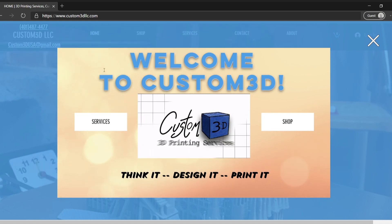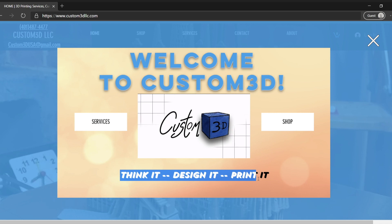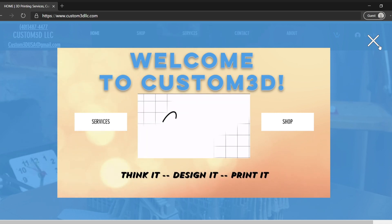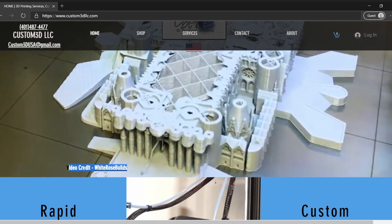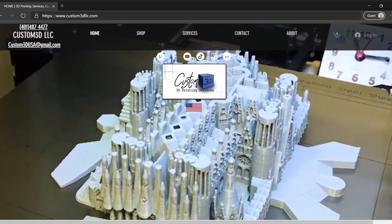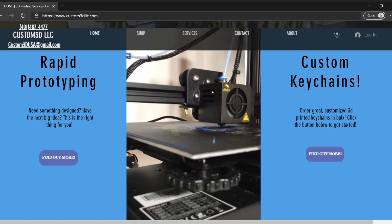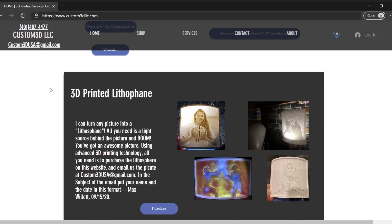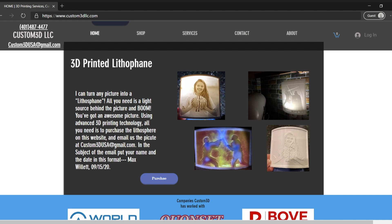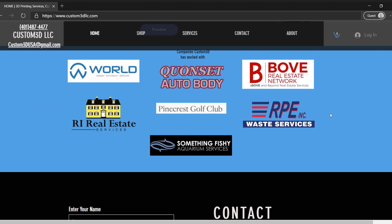Now I just wanted to show you around my website. When you first get on, there's a pop-up that shows services and shop, along with my 'Think It, Design It, Print It' slogan and my animated logo. Exiting that, you can see a great time-lapse I found on YouTube — I make sure to credit the guy who filmed it and link it. I also have my logo and all my social links. There are a couple of different services I offer listed, a time-lapse, and an explanation of a local foundation I've worked with. And this is one of my featured products, the Lithophane — a lot of people sell these on Etsy and I also sell them on my website.